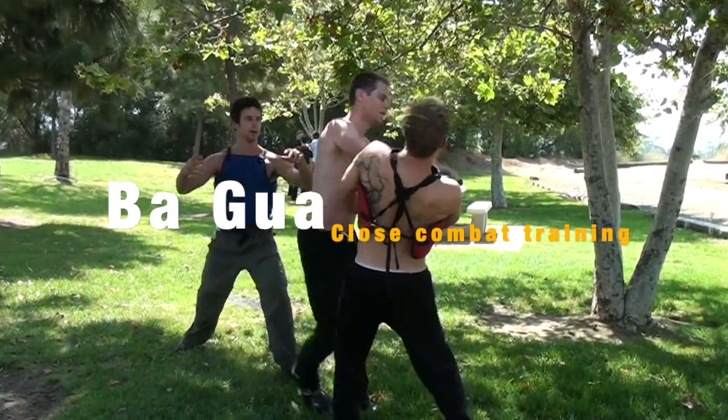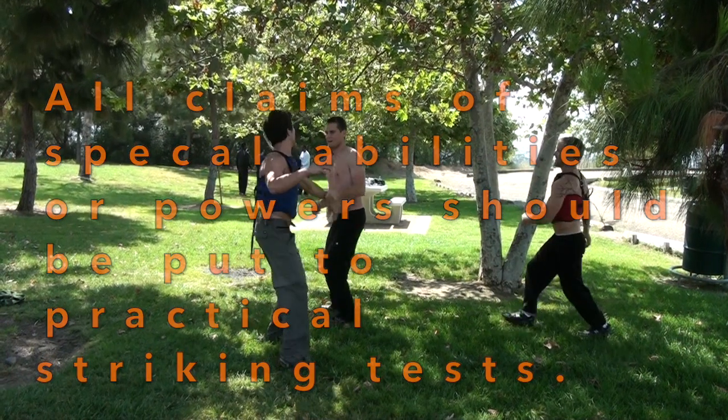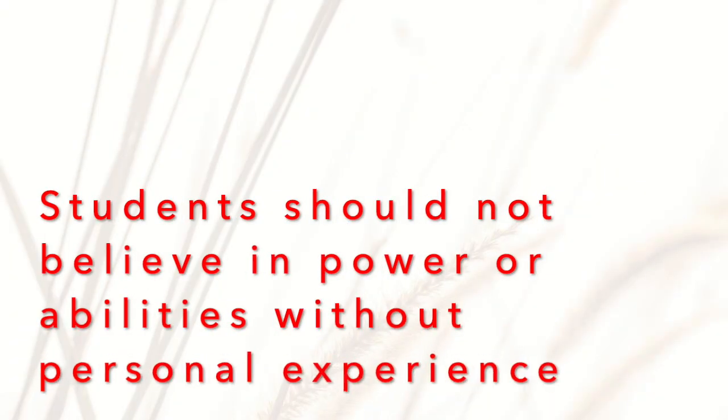For me, real Fajin — real internal power — is something that should be street tested and trained with opponents, so students can see if their material is really working under the stress of combat. Students should never be expected to just believe in the power abilities of a master or a particular technique without personal experience.